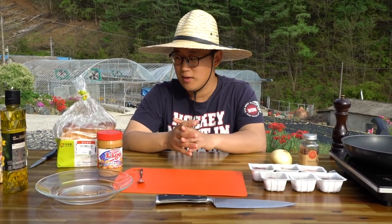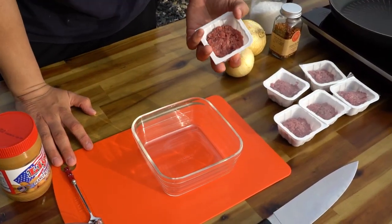You can Google it if you want to find that place. So we're gonna try to do that and make our peanut butter burger. We're gonna make the patty first.